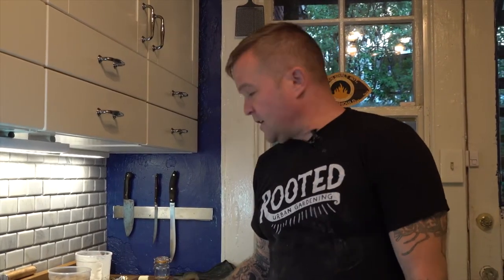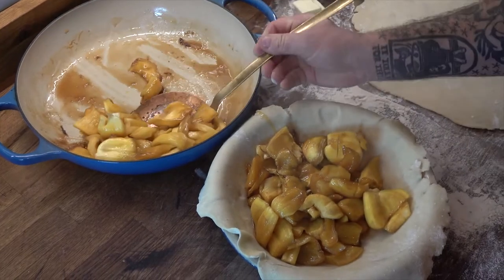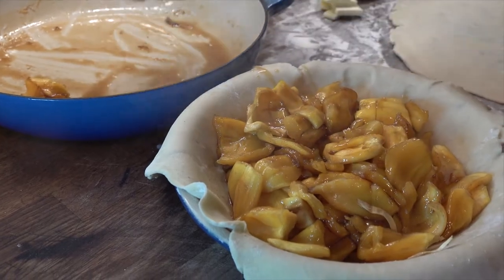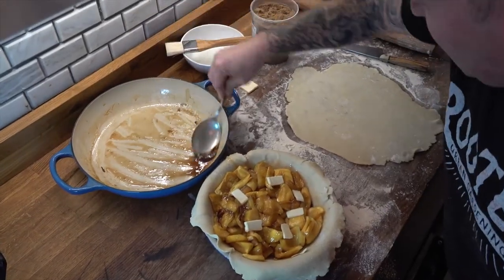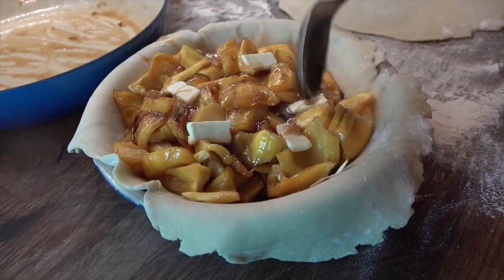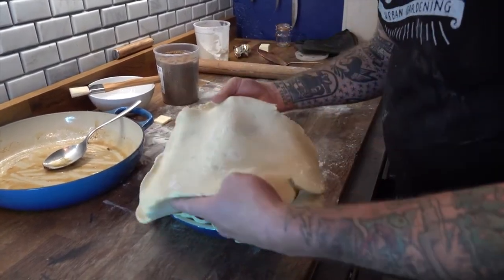Our dough is rolled out and we've cooked down our jackfruit so it's now nice and soft. It already smells fantastic — the sugar is nicely caramelized and the flavors are well integrated. I'm adding a few pads of butter on top of the filling as it goes into the pie dish.